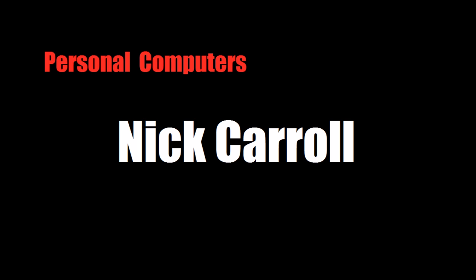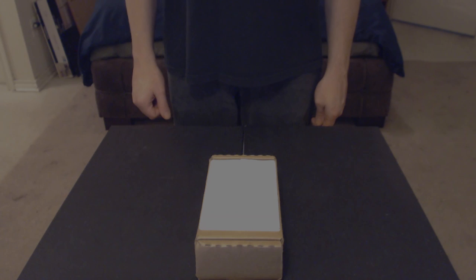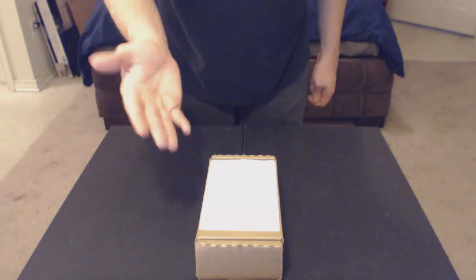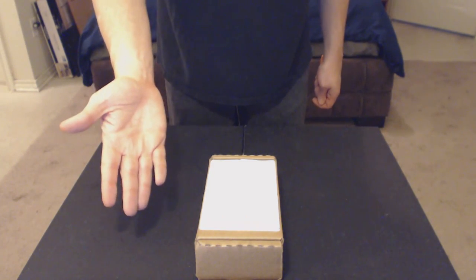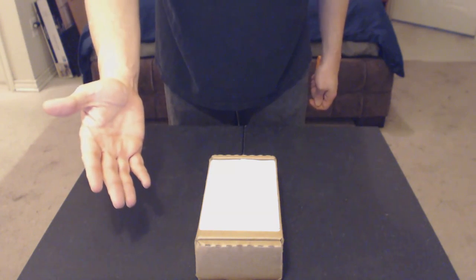UPS just dropped off a very important package. Here we have the box that it arrived in, and I'm going to go ahead and skip past unboxing this part — we're gonna get to the real meat of this unboxing.